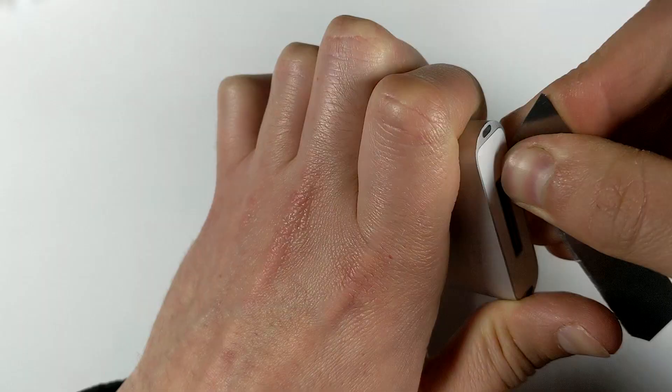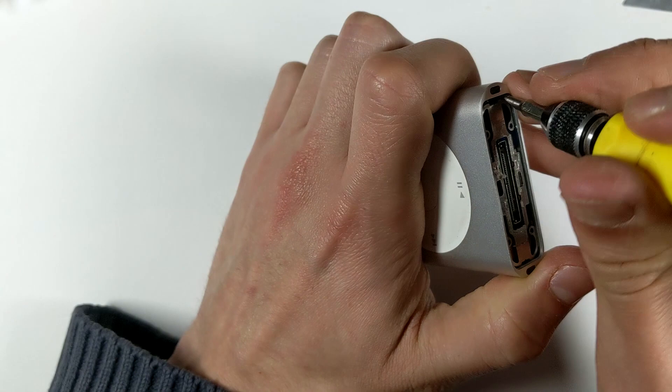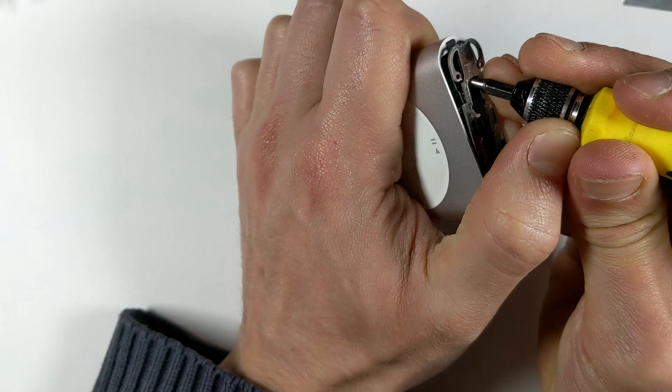First, we start by disassembling the iPod. Take a box cutter blade and insert it gently under the top and bottom plastics to pry them off. This model is very easy to take apart — all the parts are big and nowhere near as fragile as some of the nanos and touches.